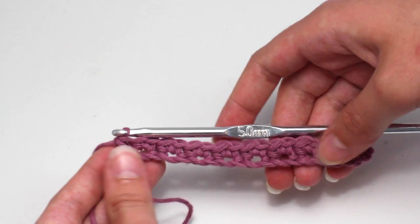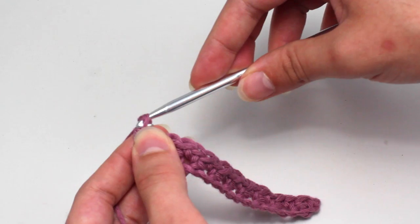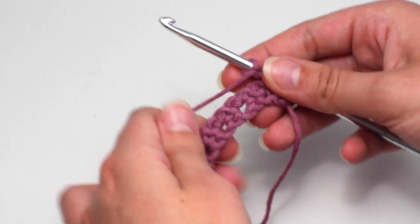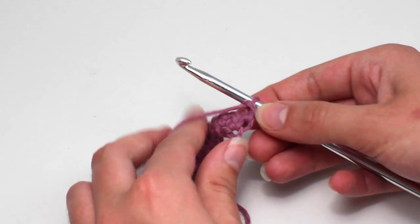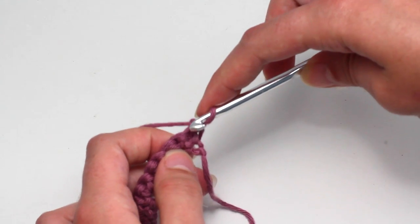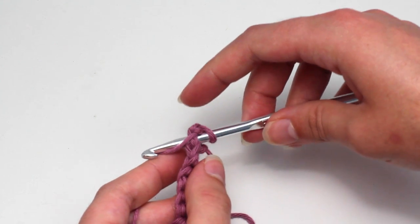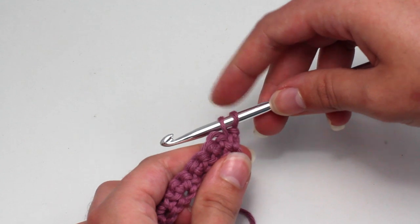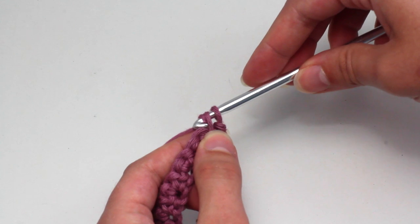Let's move on to row two now, shall we? To begin, chain one, then turn your work. Crochet one single crochet into the same stitch as the chain one. Insert your hook into that first stitch, yarn over and pull through both of those loops.